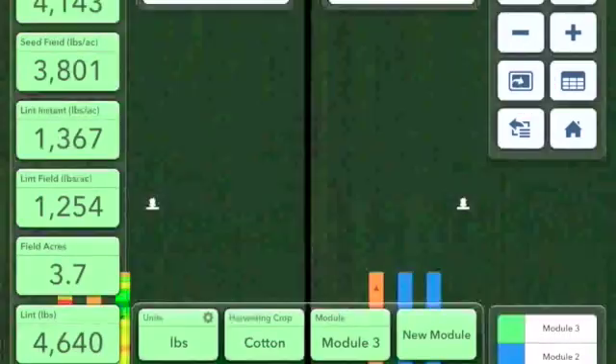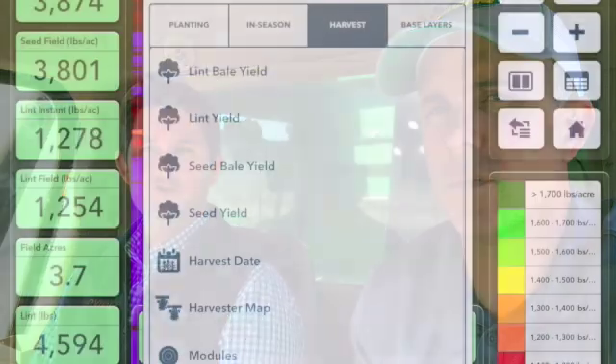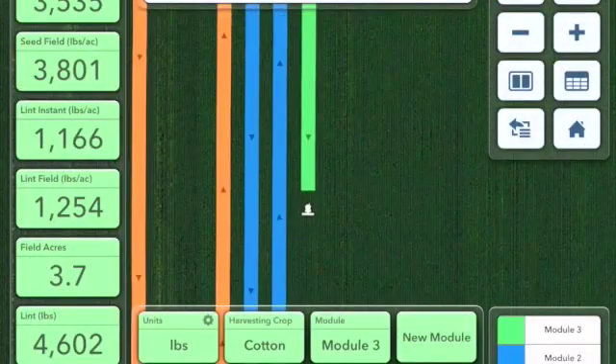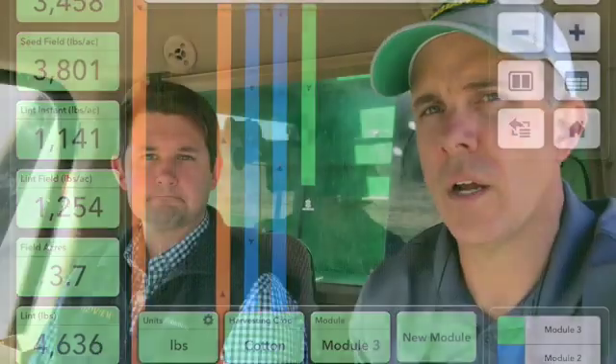We've gone through all the cotton picker settings and measurements and we're ready to go to the field. Switching to the map screen in the cab app, you should see the green widget boxes on the left-hand side. There's also a new module mapping button — each time you drop a module in the field you can map it. Thanks to Justin for joining us today and to Evans Farm for letting us jump into their 7760 before harvest. We're looking forward to a successful harvest season, collecting maps through Climate Field View and analyzing the data at the end of the year.